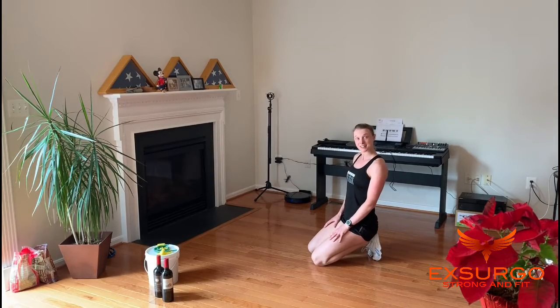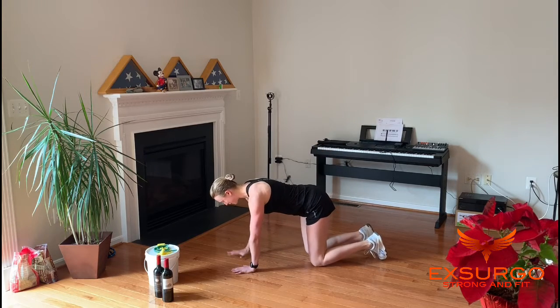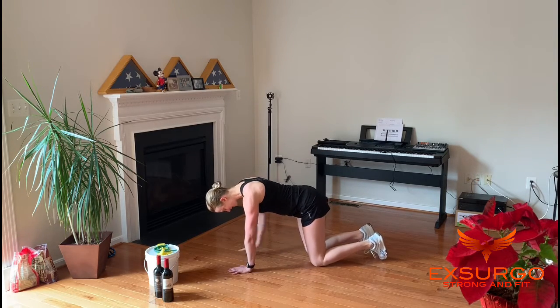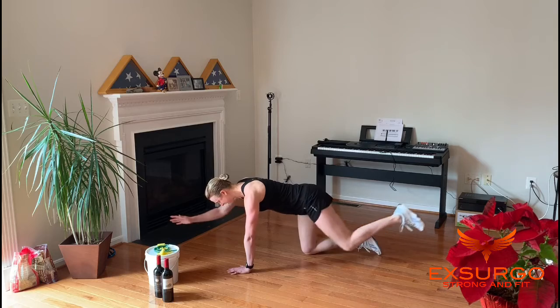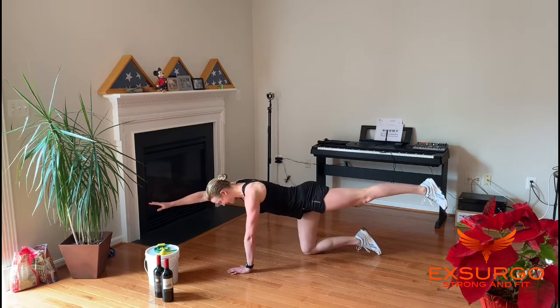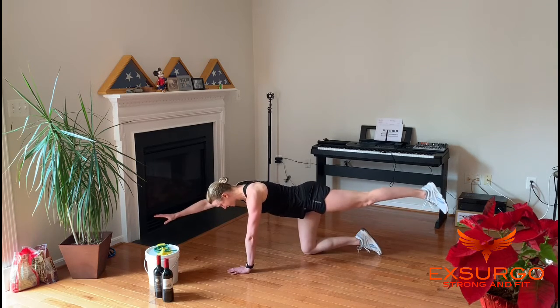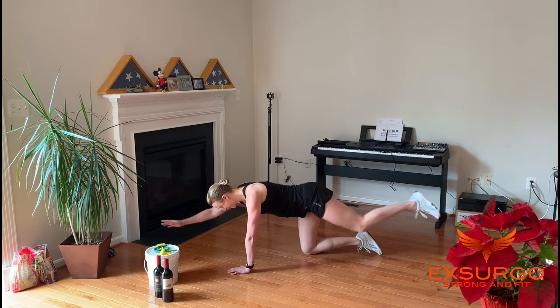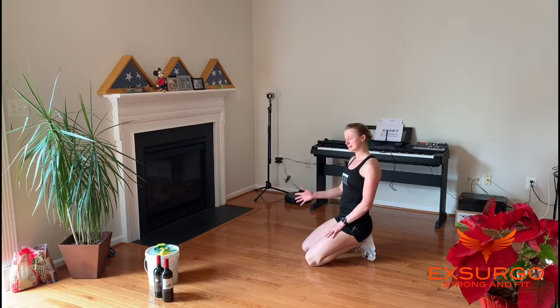E is elbow to knee. Bring your hands under your shoulders, knees under your hips, and take opposite elbow to knee — a little touch and extend. Arm and leg extend parallel to the ground, a little squeeze of the abs as you come under. Great for working on your balance, core and low back strength as well. 10 and 10.